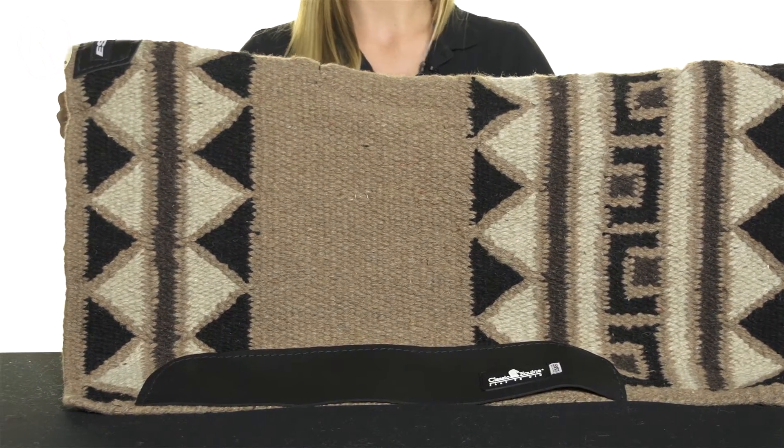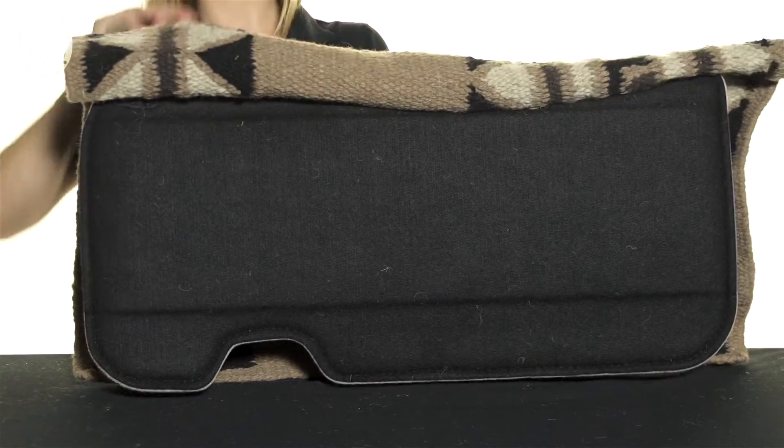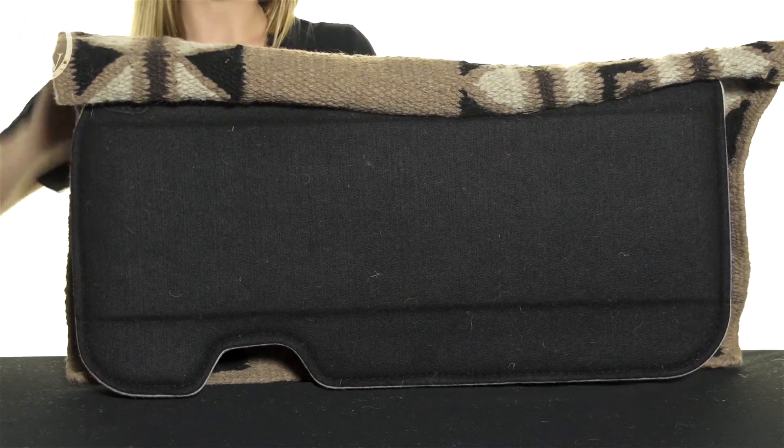This is the contoured version, which has a neat feature that allows you to flip back the top to add in any additional shims if needed.